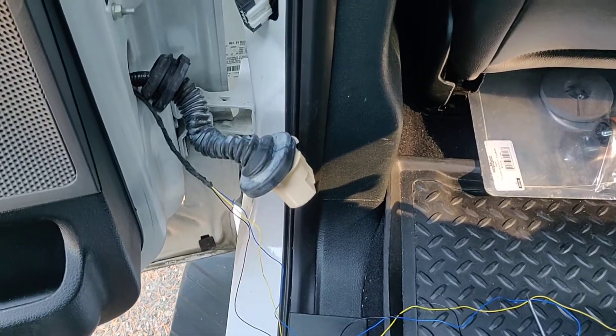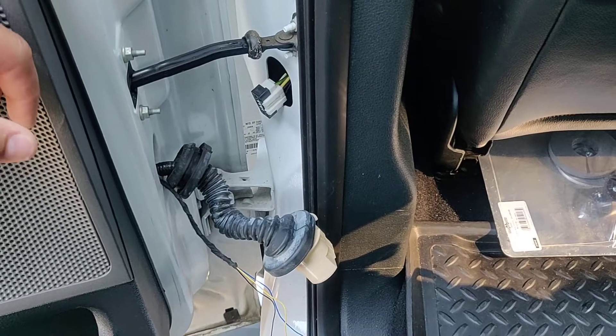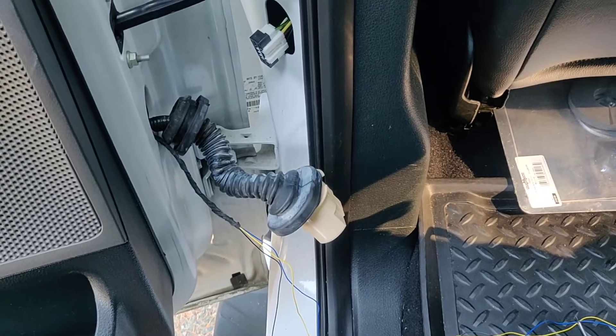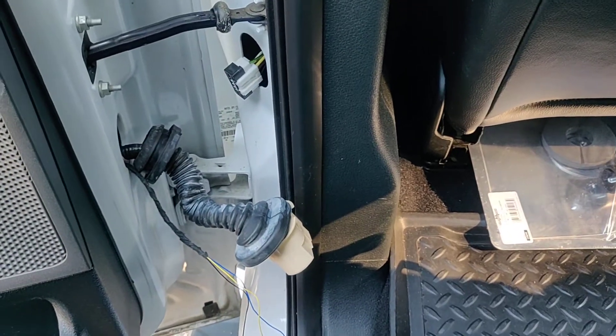Just touching base with you guys, letting you know that that's the next project. Just trying to add some flavor to the truck as I call it. Talk to you guys again. Subscribe for more content, let me know what you guys think, and as always, subscribe.